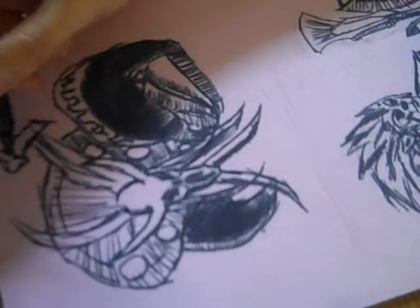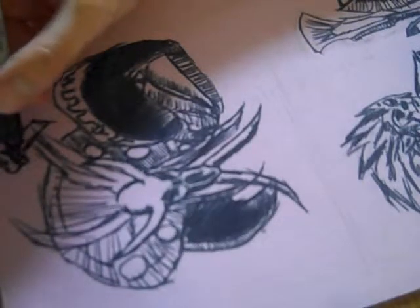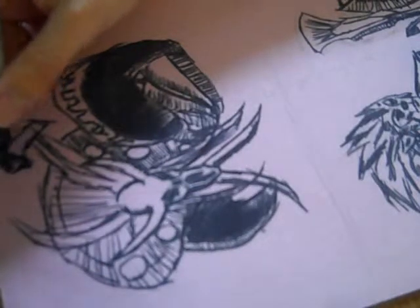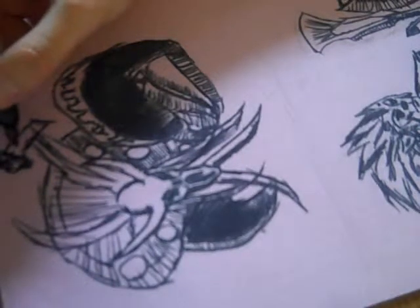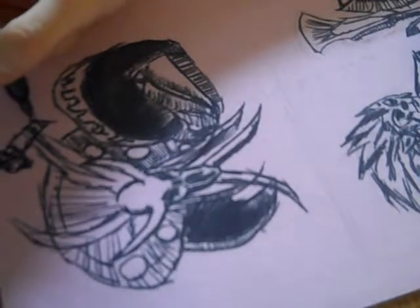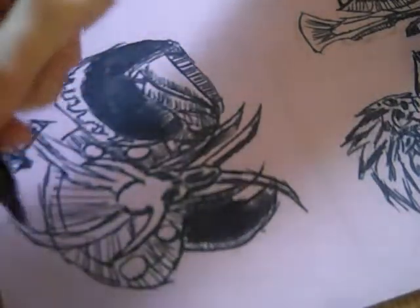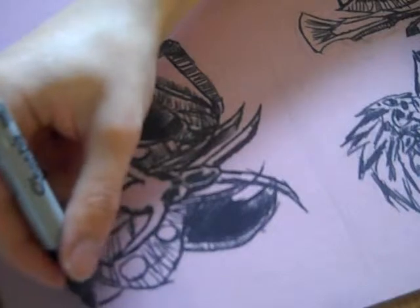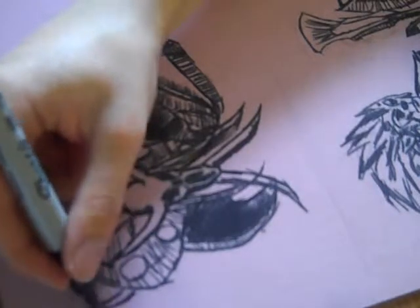Looks like a flower... there. I'm sure it looks like something else on mine, but whatever. I'm sure if I keep doing these things every day, I think I'll get it. I would understand it better.